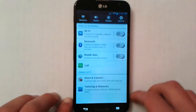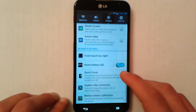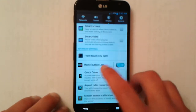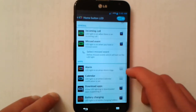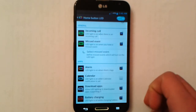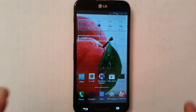Let me show you a quick glimpse of the LED light. Here's a preview of the alarm, for example — it lights up like this. Very, very beautiful. It's a beautiful LED light — one of the best I've ever seen. Definitely a plus.